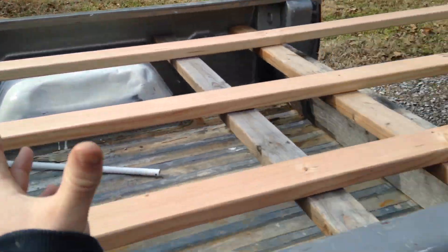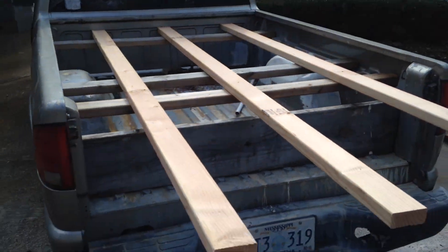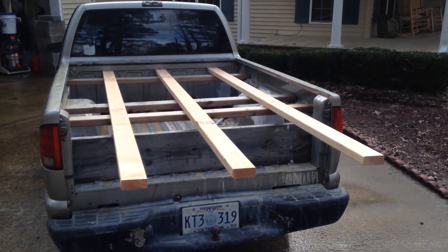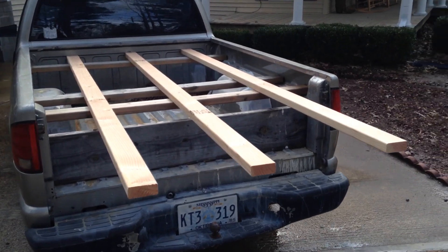What I did before I left is I just screwed 3 more of these 2x4s this way so I had pretty good support the whole full length of it, and I could haul full 8-foot sheet goods with absolutely no problem. Loading them up was really easy because of this.